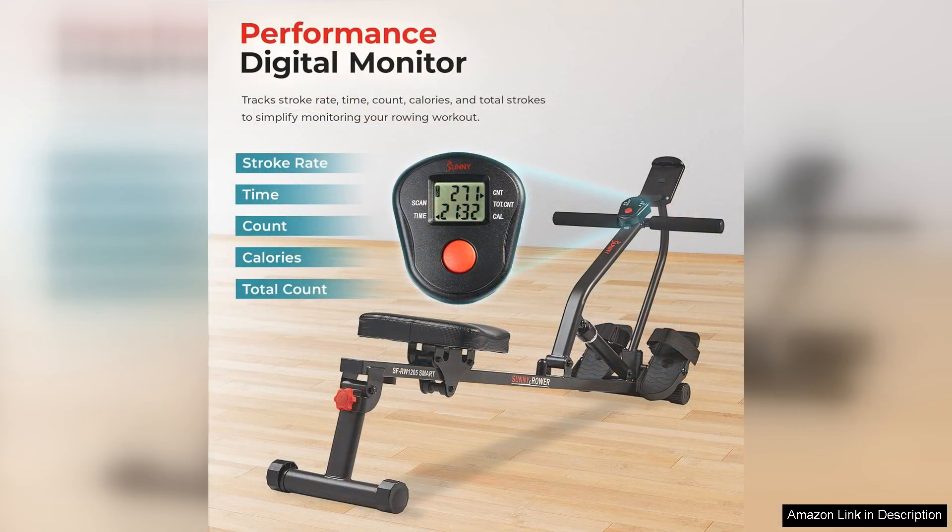The LCD monitor displays essential workout metrics such as time, count, total count, calories burned, and scan, allowing users to track their progress and stay motivated.